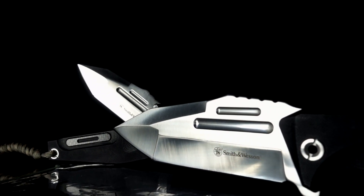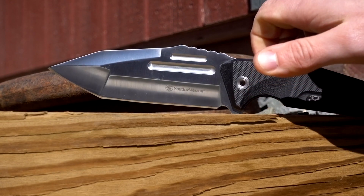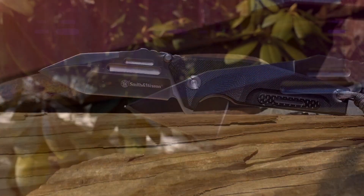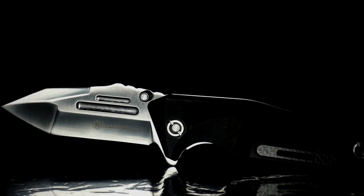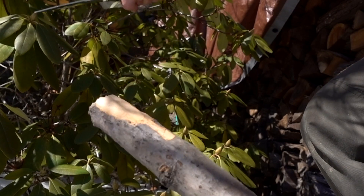The Smith & Wesson line of SW603 knives includes the full-tang fixed blade SWF603 and the SW603 liner lock folding knife. These knives are made from stonewashed 8 CR13 MoV high-carbon stainless steel. The Tanto blades are full fine-edged, perfect for any EDC or light bushcraft task.